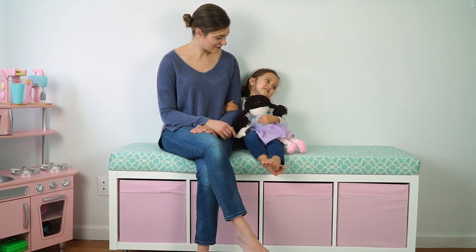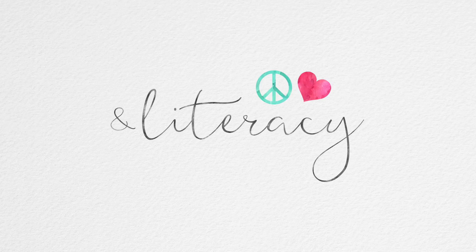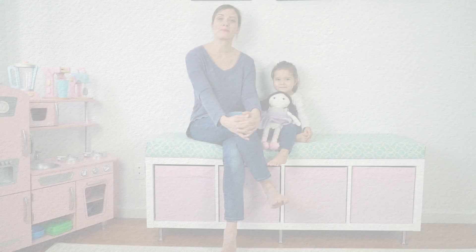Hi, my buddy. Welcome to Peace, Love & Literacy. Hey everyone, it's Allison and Violet with Peace, Love & Literacy.